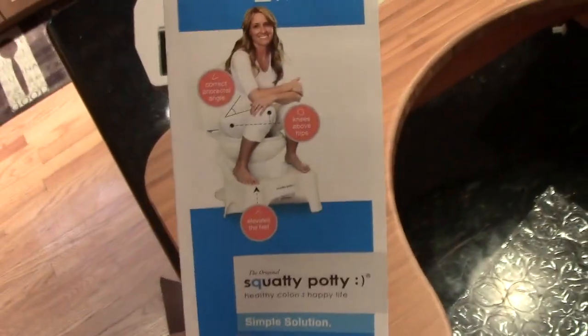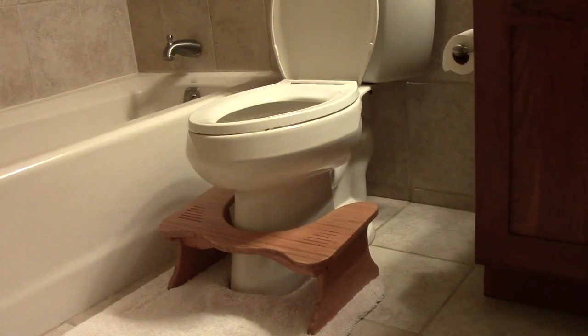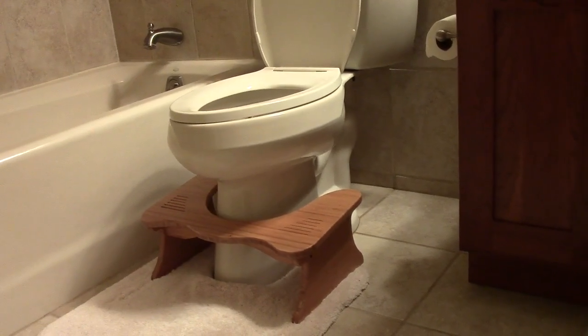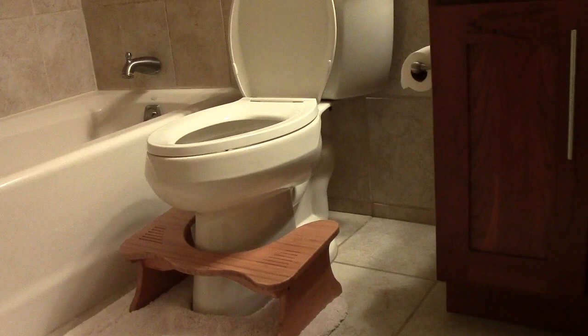There's the link right there — squattypotty.com. I'll put the link in the video description as well as anything else I can find that's useful for you guys. What do you think of this unboxing, man? This has been a Squatty Potty unboxing!